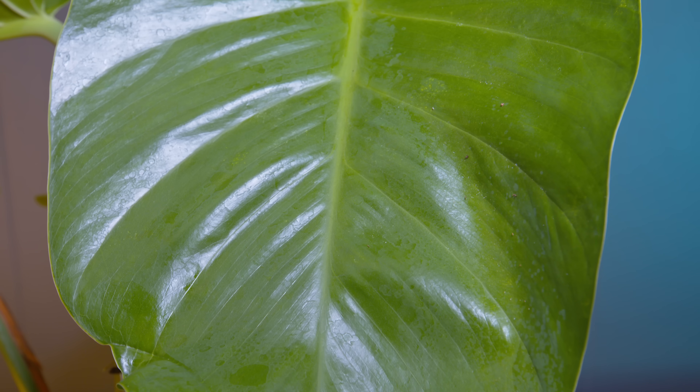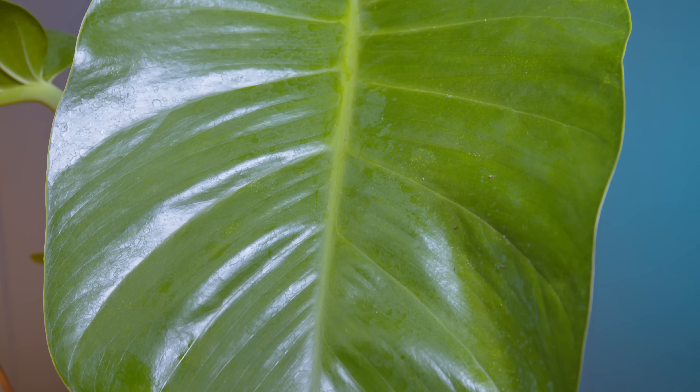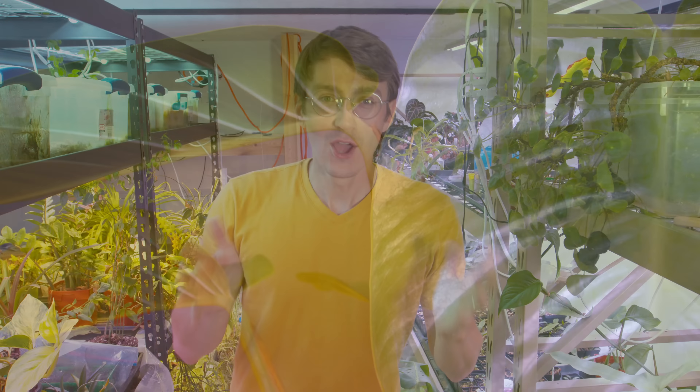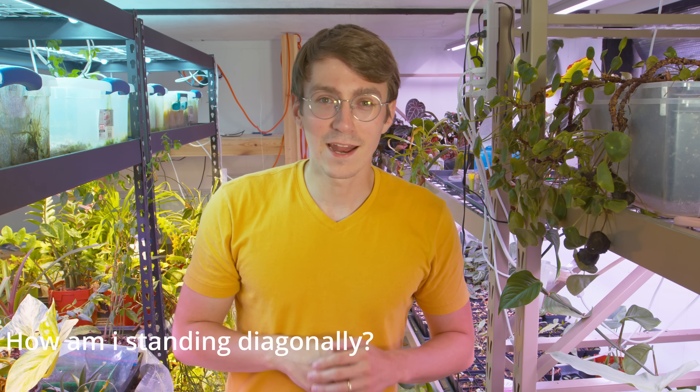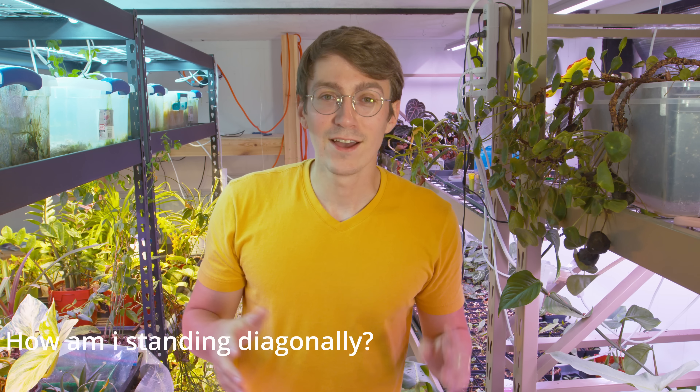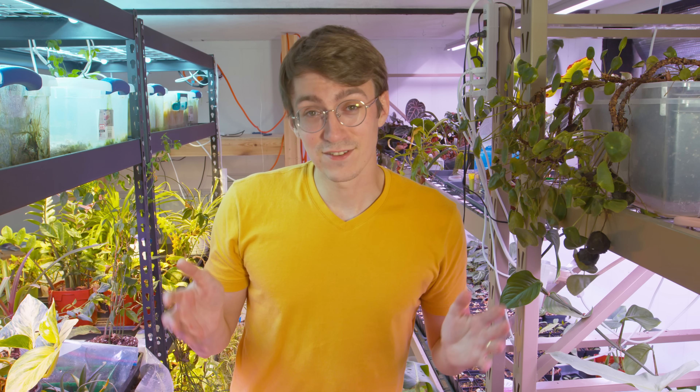I'm super excited about its progress and I'm hoping that one day we'll see these leaves fenestrate — that would be super awesome. Well guys, that pretty much sums up this update. The leaves just keep getting bigger and this plant is easily one of my favorites. I hope you guys stick with me on this journey of the giant pothos. As always, may your plants grow strong and healthy — I'll see you next time.